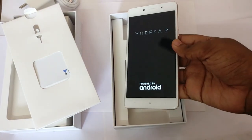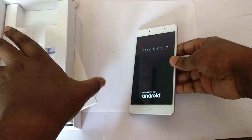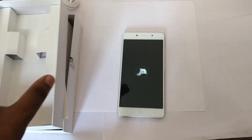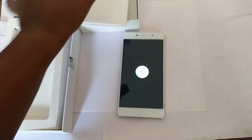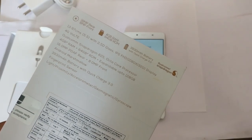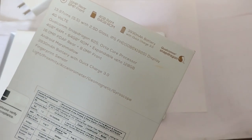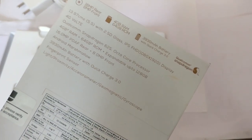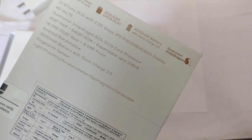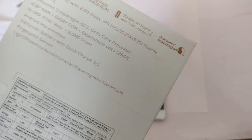Powering on the device — you'll get a Eureka 2 power-on animation. While it's booting I'll introduce the specs. The specs are: 4G VoLTE, 4GB RAM, 64GB ROM expandable up to 128GB, 16 megapixel rear camera, 8 megapixel front camera, Android Marshmallow, and a 4000mAh battery capable of fast charging with Qualcomm QC 3.0.